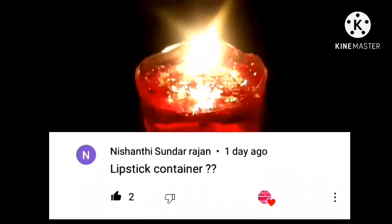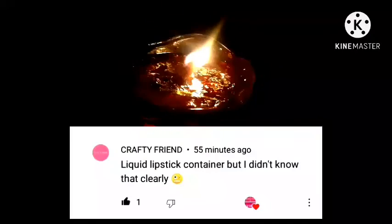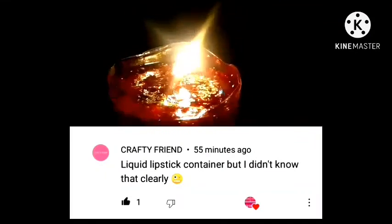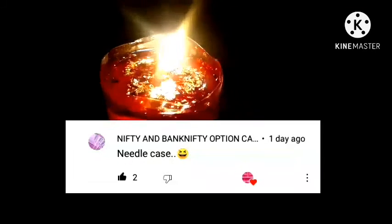The winner is S.S. Hot Kids, Nishathi Shalurajan, Ramya, Crafty friend. Participate with Aziza. Claps. And then Nifty and Bat Nifty.